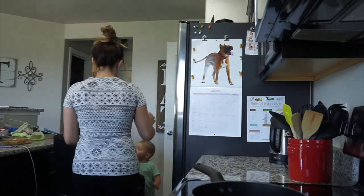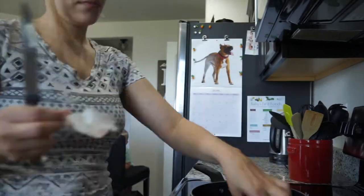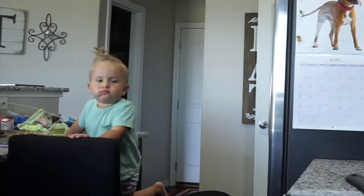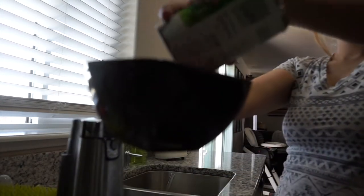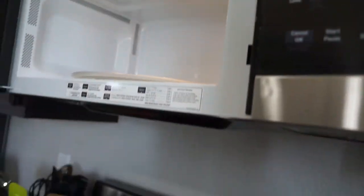I didn't even realize my little one was literally sitting in the background eating the popcorn chicken until I was editing this video. His face says it all — he's clearly enjoying it!